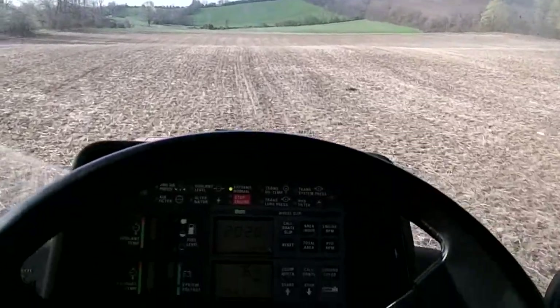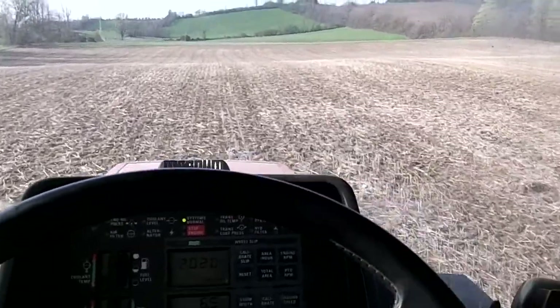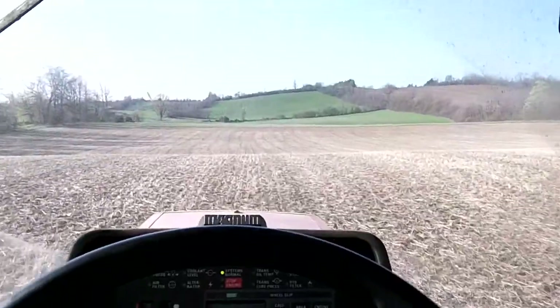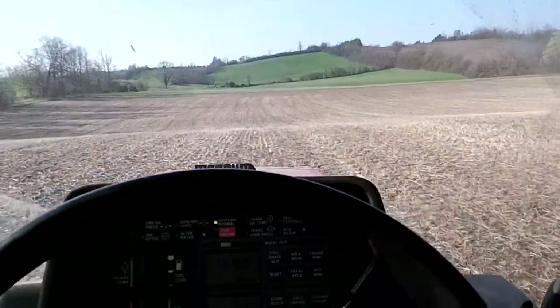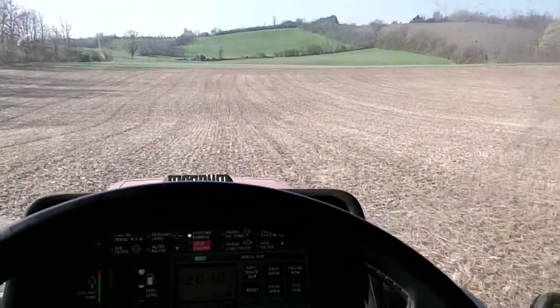Well, that's what we're up to today — or tonight rather. Just finished up the day job there. It must be 6 o'clock here now, trying to get this done tonight before we go home.